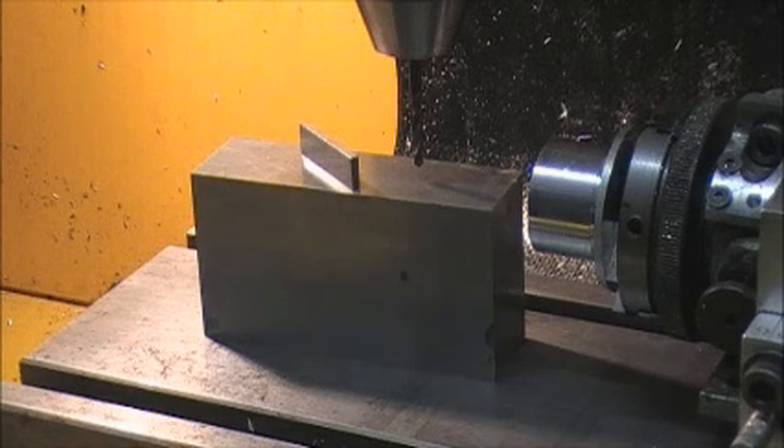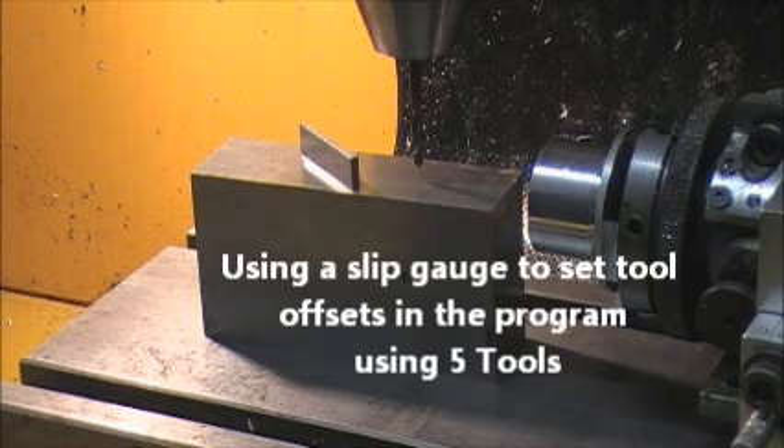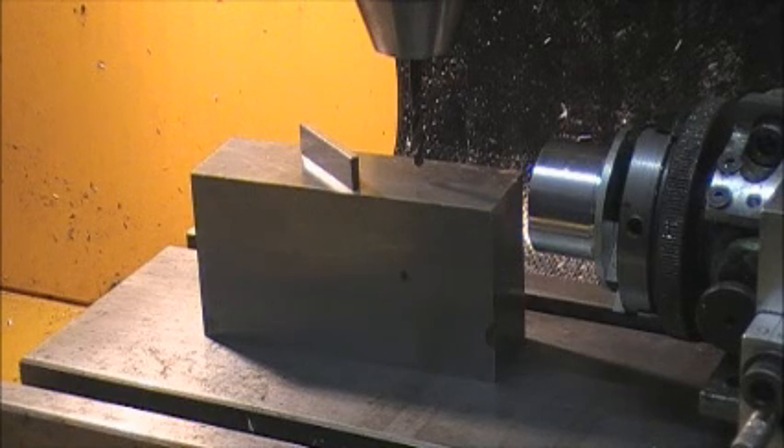This is a short video just to show you how to set the offsets on the F1 or any other milling machine. The job that's going to be done next has got five tools to be used. We need to set a reference tool, which I'm using — number one tool, which is a 3.3mm chuck mounted drill.